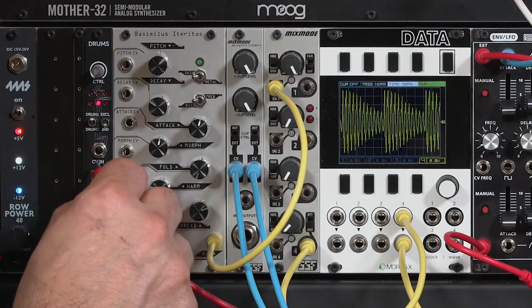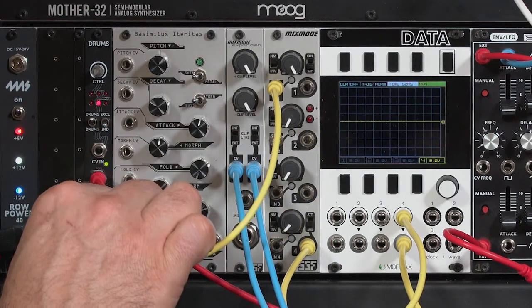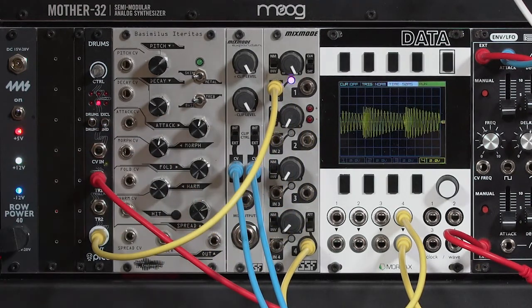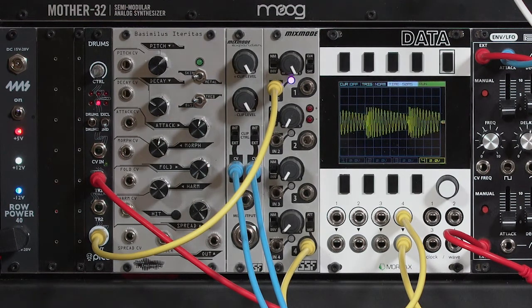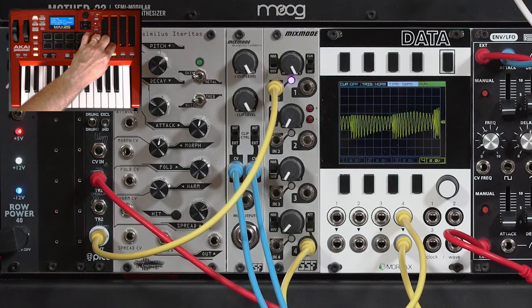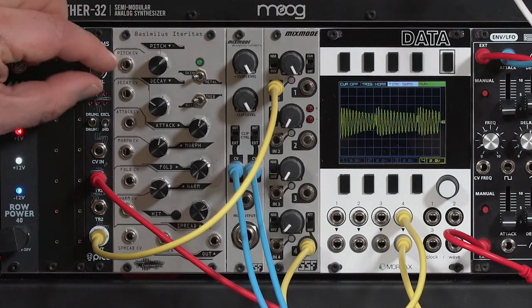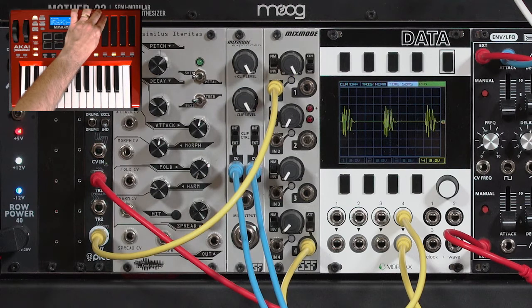Let's try a different sound out of the sampled Erika Pico Drums. I'm going to trigger one and take its combined audio output. I initially have just an electronic sound coming out — I can clip its positive or its negative. I can go to a more acoustic sound and still get some change on those transients.